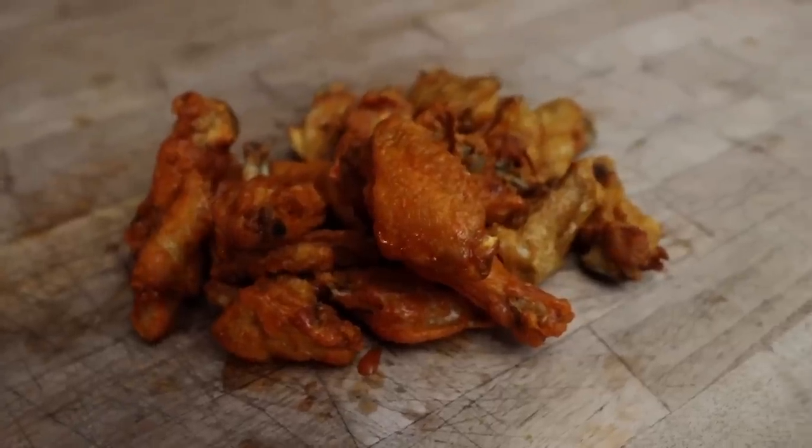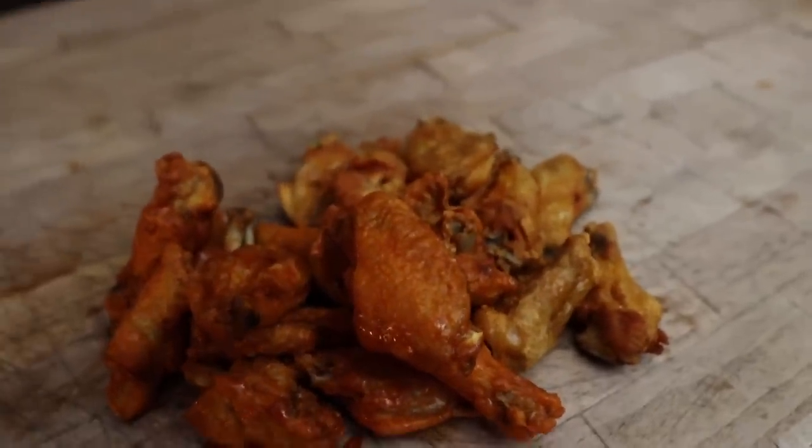Welcome back to Judd's Barbecue. My name is Bradley Robinson and today I'm going to show you how I made these beautiful, delicious, crispy skin, perfect chicken wings for your next football party. Also, if you want to learn how to take a barbecue cooking class with me and the whole gang at Leroy and Lewis, be sure to stick around to the end of this video.